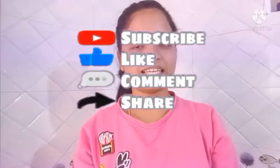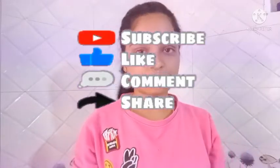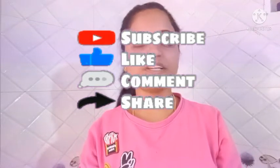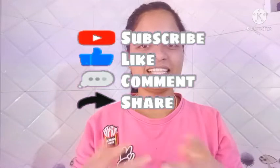If you want to watch this video, please like this channel and click on the bell icon. Please watch this video.